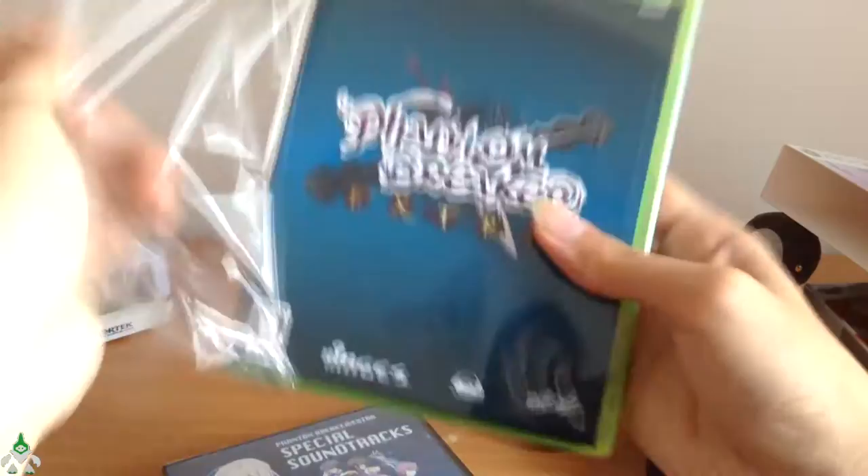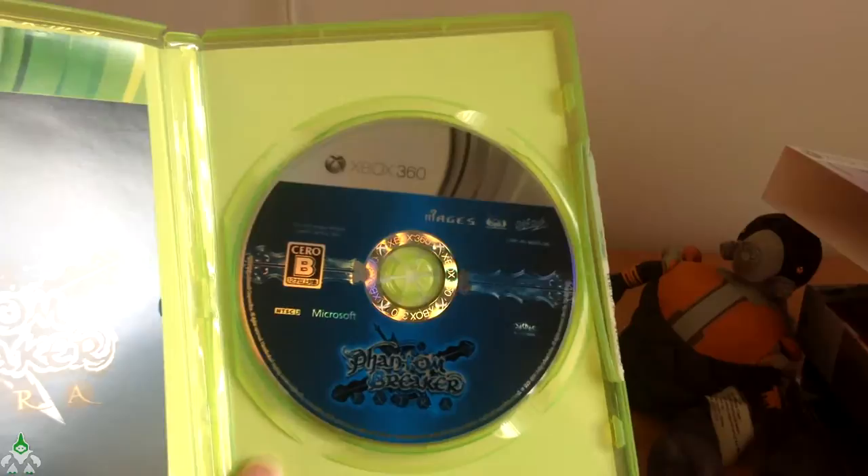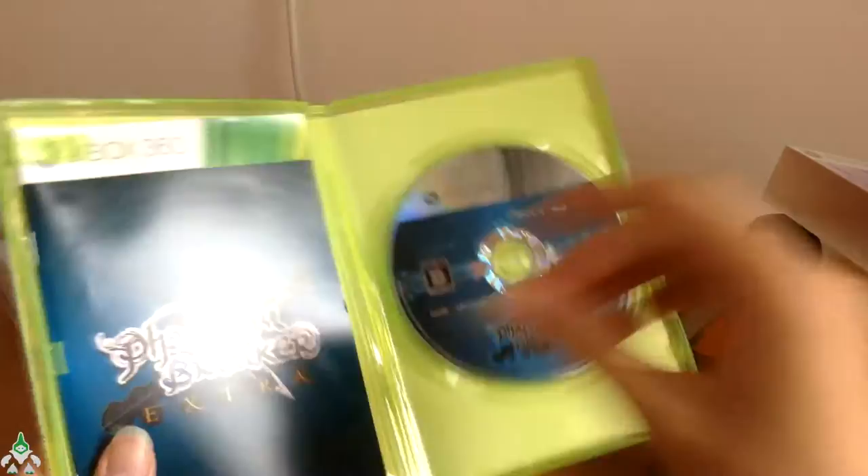Any DLCs? No! Wow, I'm surprised. They changed the Microsoft Live setup — I'm surprised they did it in this game, similar to how they did it with GTA V and I believe Halo as well. Look, it'll show new console DLCs. And you get a coloured manual, like any other Japanese game — it's in colour.